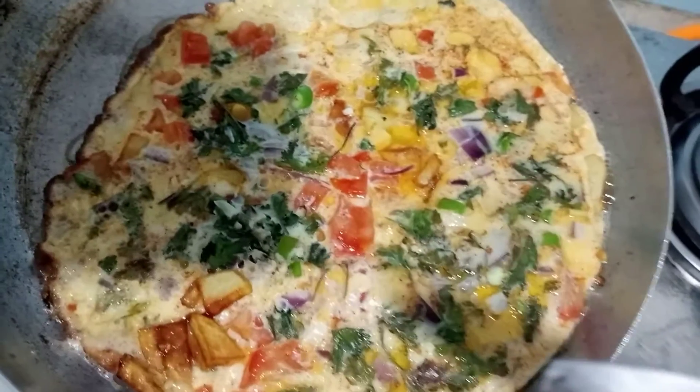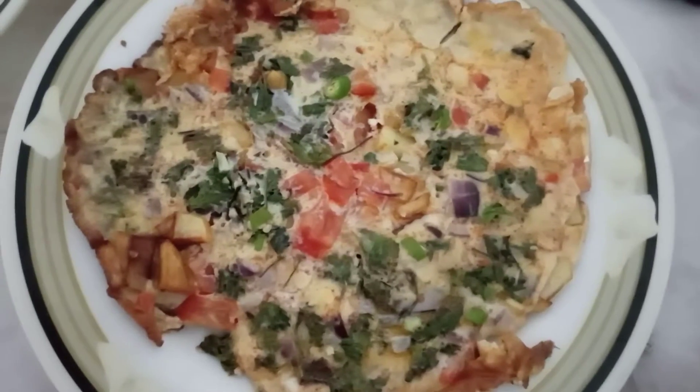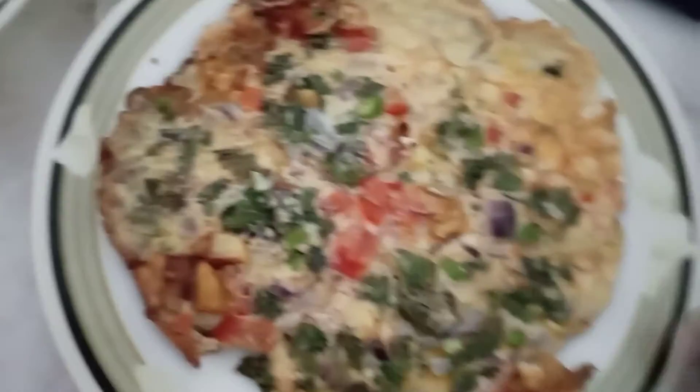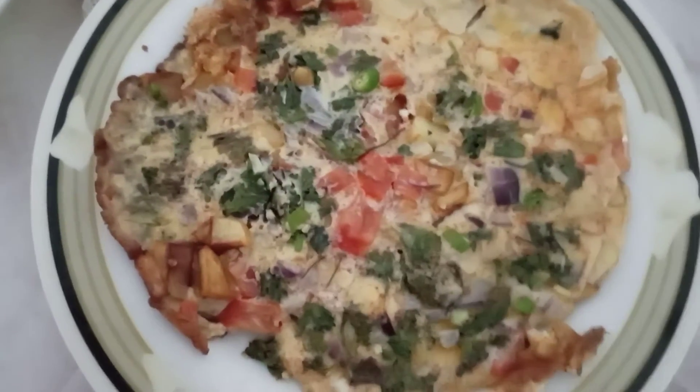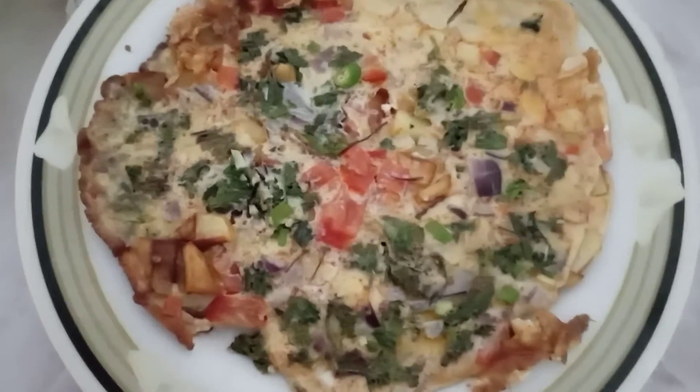Now we will put it in a dish. Look, our egg is ready. It looks so beautiful. It is a colorful egg. Hopefully this recipe will look good. It is easy — I have made it very easy.